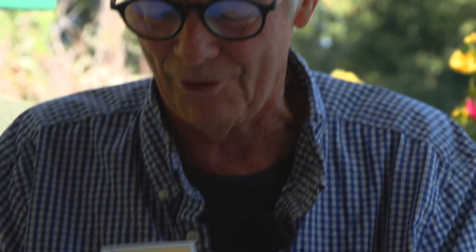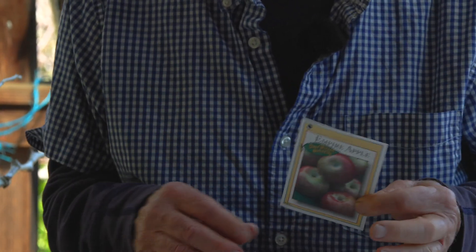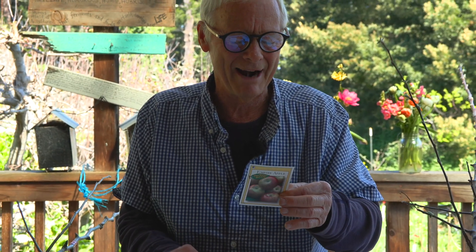Most reputable nurseries will have two tags attached to the tree: one naming the rootstock — M111 — so you can reference what you're going to get from that. The other is a little card full of information. For example, the Empire Apple card reads: 'Crisp, sweet, flavorful, aromatic Macintosh-type dessert apple. Dark red blush over green or greenish yellow, sometimes fully dark red. Widely adapted, including climates with warm late summer nights. Early season harvest about one week after Gala. Small to medium-sized spur-type tree. Good pollinizers: Mutsu, Gravenstein, Winesap, Jonagold. For easy care and harvest, the tree may be kept about 10 feet tall.'